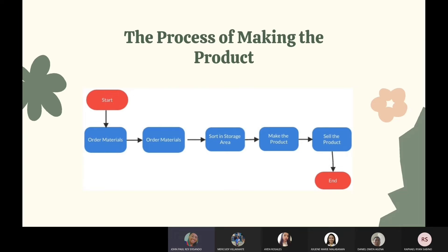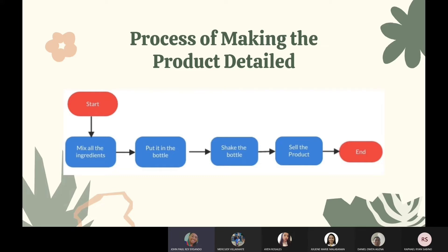The process of making the product begins with purchasing raw materials from our reliable supplier and then storing them in our storage. The next step is to make our product, which is regulated by a standard formula for quality control. Lastly, the product should be placed in a container and packaged in a box, and it is now produced and available for sale.